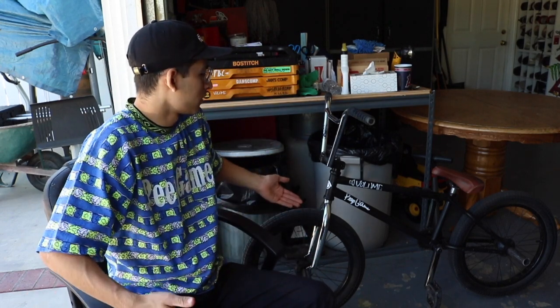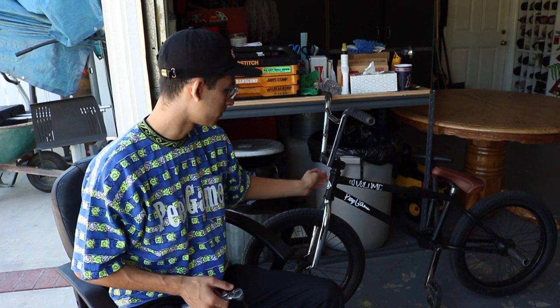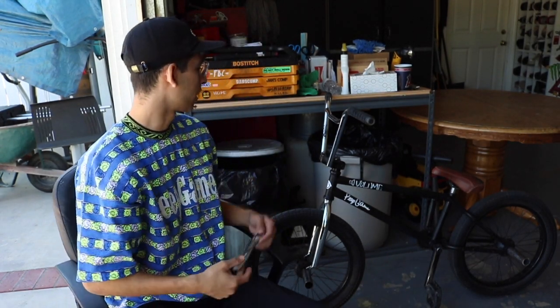The number one bike maintenance problem I have most of the time is bolts coming undone. Most often it's either my stem, my headset, or maybe once in a while my crank. For this I have the standard six-millimeter allen key — L-wrench, whatever you want to call it — and I tighten the stem with it.